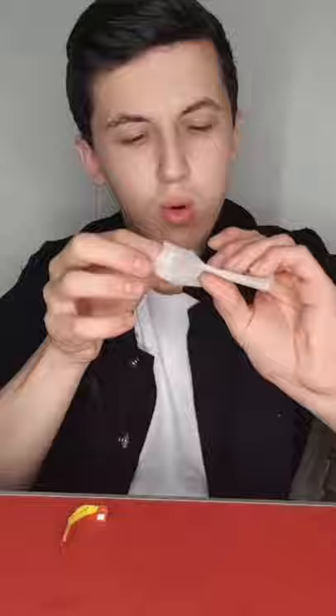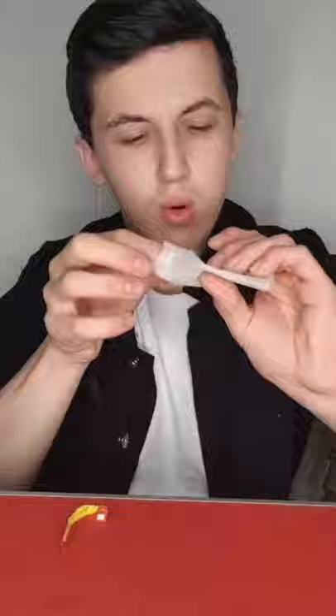This is actually a super simple science experiment. All you need is a tea bag. You need to remove all the tea as I'm doing here. Form a little paper tube, and then you're going to light the tube and just watch the magic as it floats all the way up.